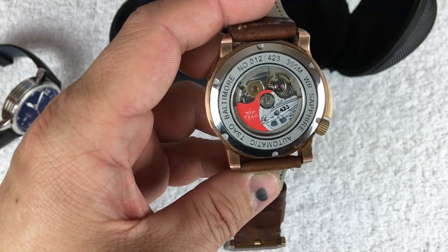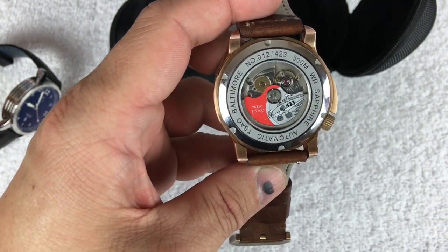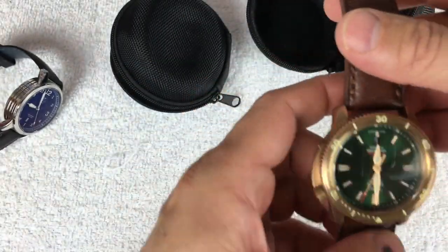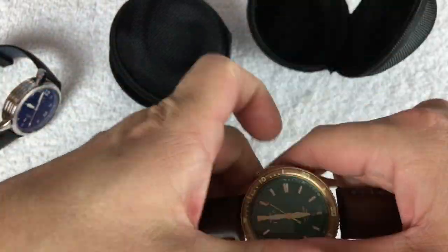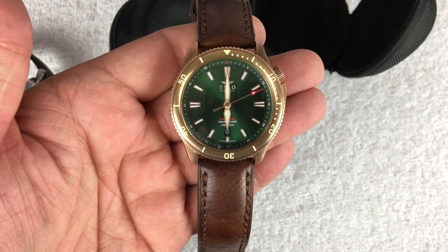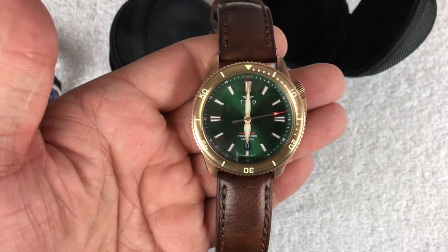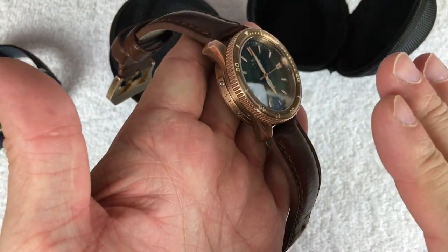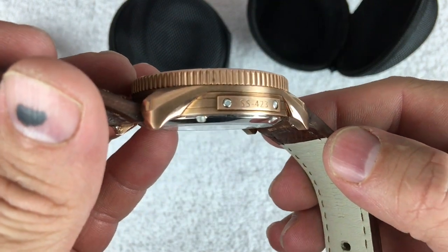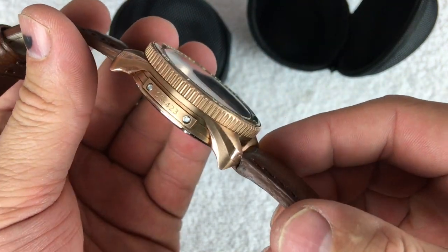Look how cool what Alan did with the rotor on these — we've got the Torsk logo with the 423. To me, that's the call number for the submarine. The inspiration for these comes from the USS Torsk, a World War II sub, and that's where the name and a lot of the design inspiration comes from. You can see a little side plate there reading 'SS-423'.